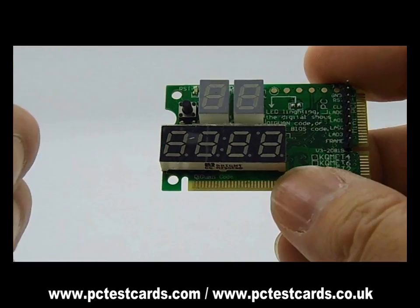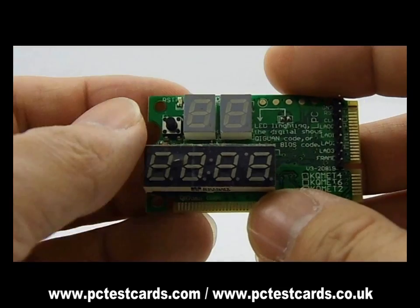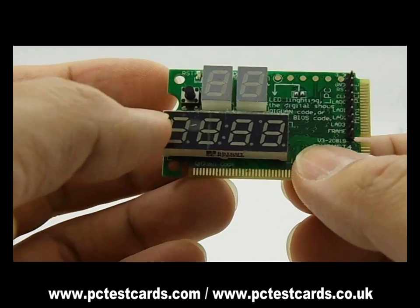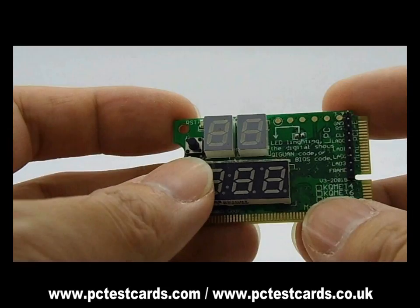When we have a dead laptop, once we press the power button, what we need to do is connect the laptop to an external PC monitor. Then, if we see no screen on the external monitor as well, we can install this laptop test card.